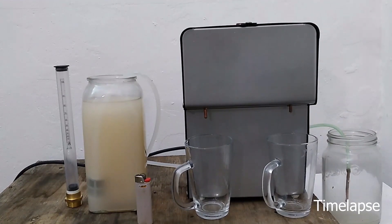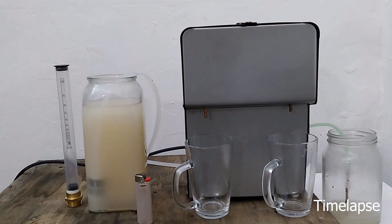But some of you may like to see it at normal speed, so I'll make a part two — check that when it comes out.